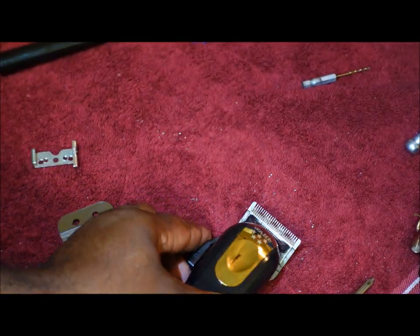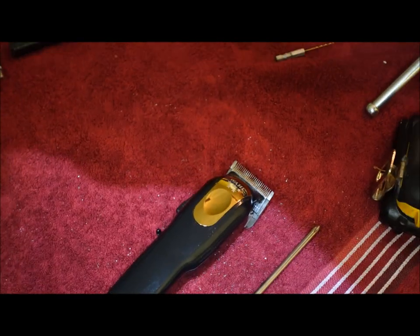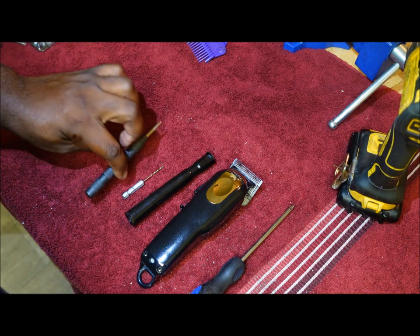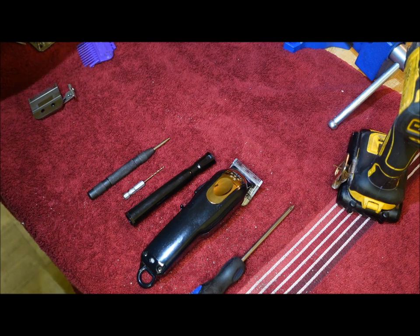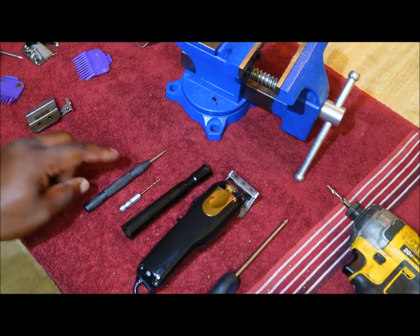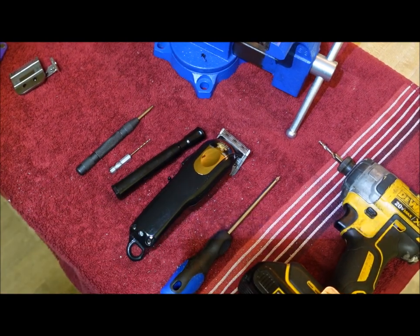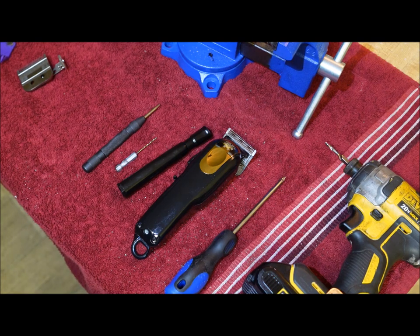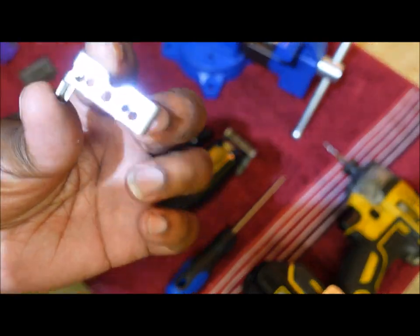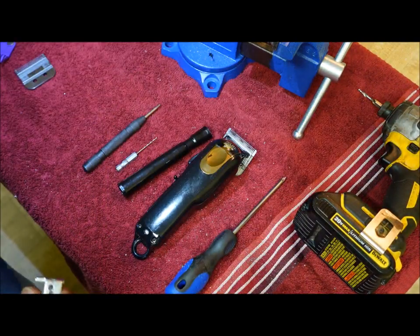Let me show you what we use to get this done. This is literally all you need to get this job done. You'll need a clamp, a center punch, a drill bit, a marker, your clipper, the bracket, a screwdriver, and an impact wrench with the 8/32 drill bit and threader. Hopefully this video helped you all out — it definitely helped me because this is what I was stuck with.